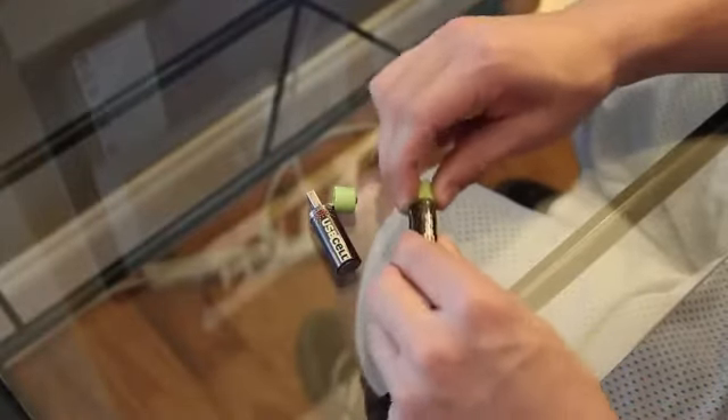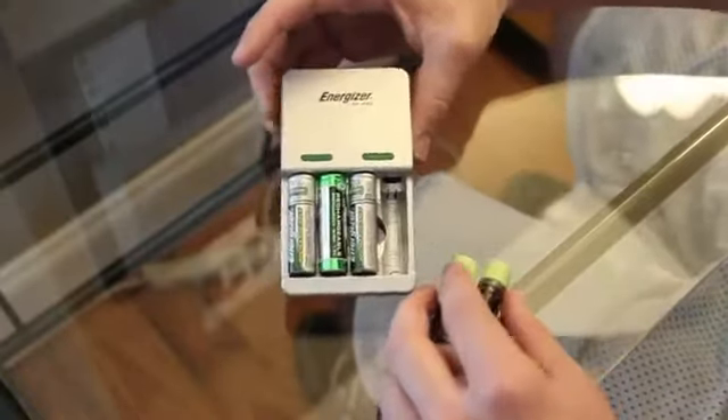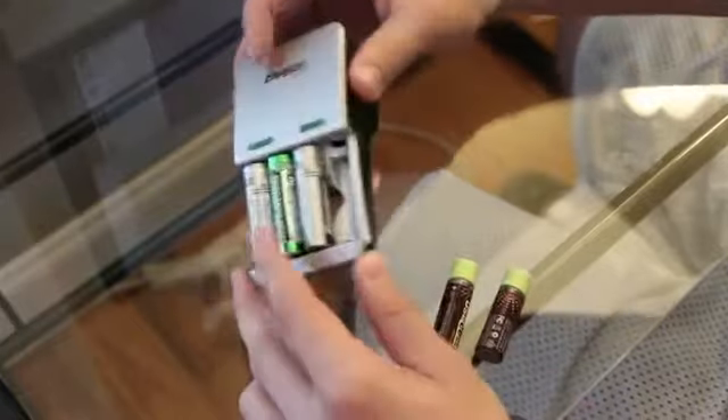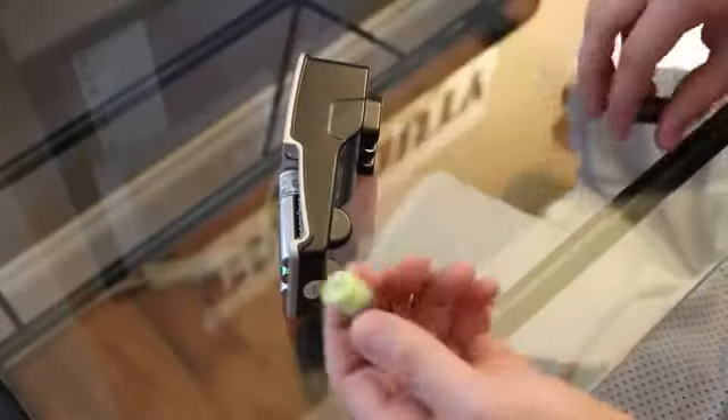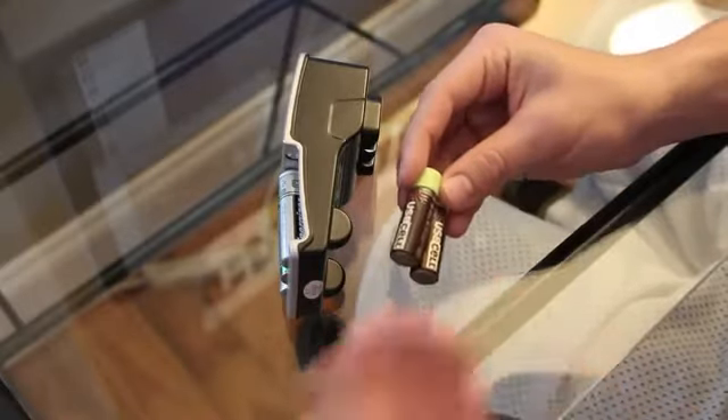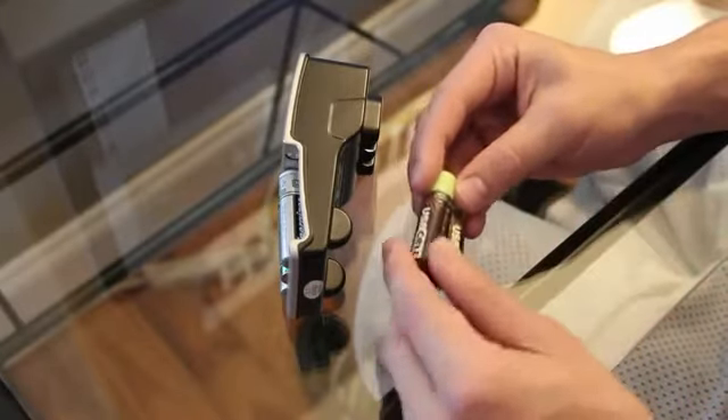You don't have to go buy rechargeable batteries and get the big charger kind of like this. This is an Energizer battery pack and I've got some Energizer batteries in here. This thing is huge and it's bulky. The USB cell batteries are the same exact size and they're just really convenient, especially if you're traveling.